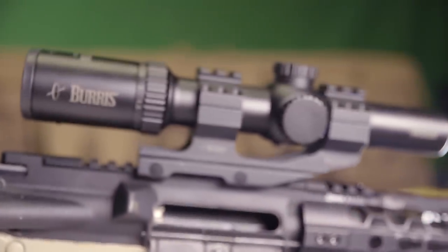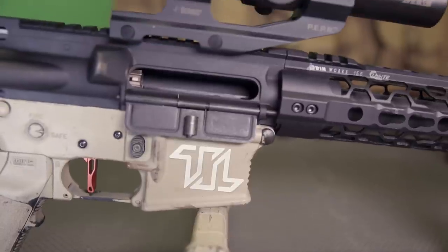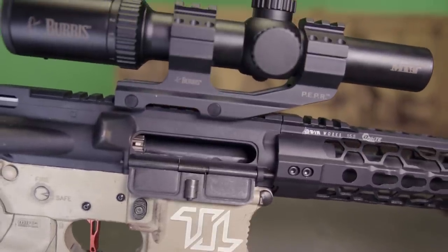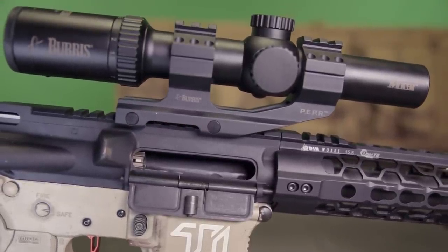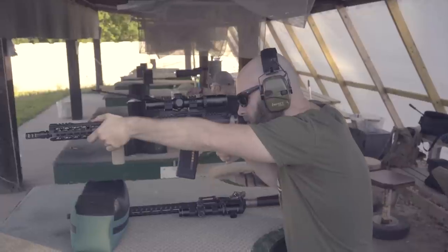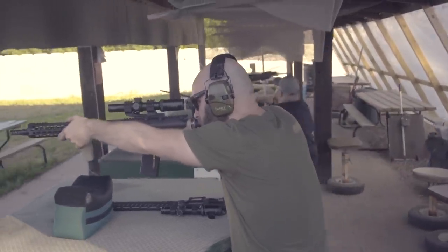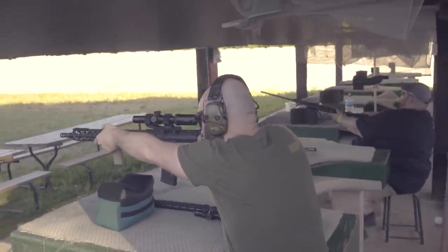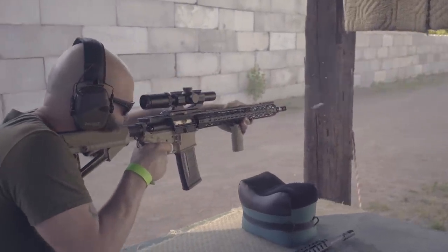On top of the gun, we've mounted a Burris M-TAC 1x4 optic on a Burris Pepper mount. I really do like the optic and it has some nice bells and whistles, but if I had to do it over again, I think I would have gone with something like a Strike Eagle. The main issue with the M-TAC is that for the price there are better options out there, and the aiming point in the center of the CQ reticle is absolutely massive, making anything past 100 yards pretty much unshootable.